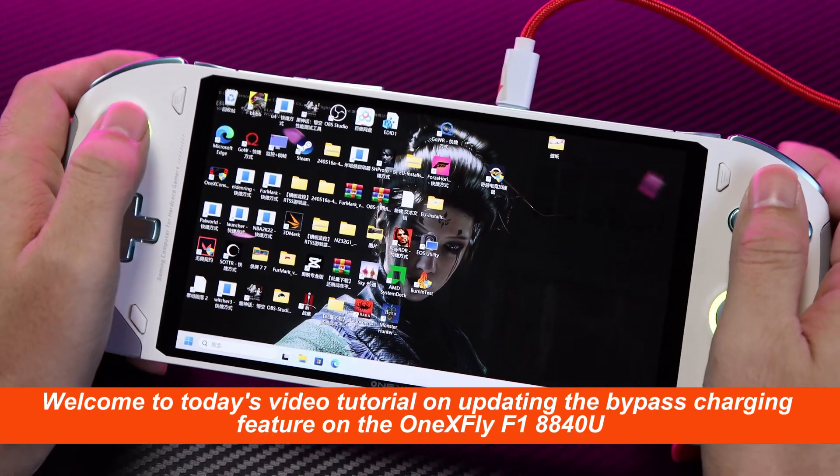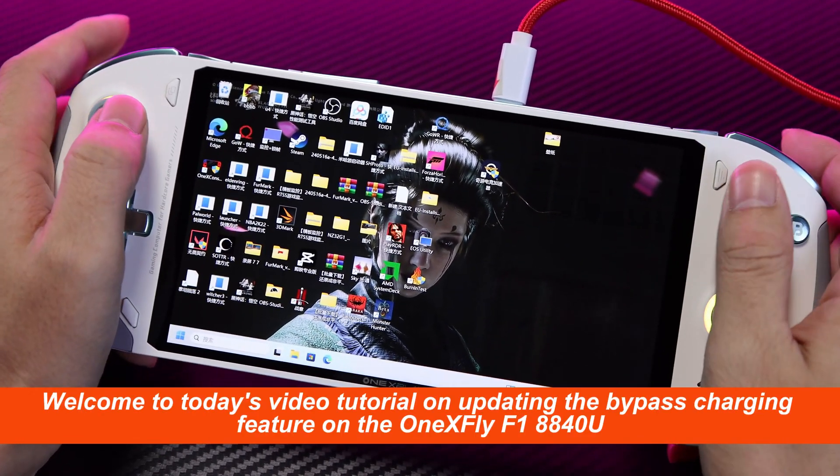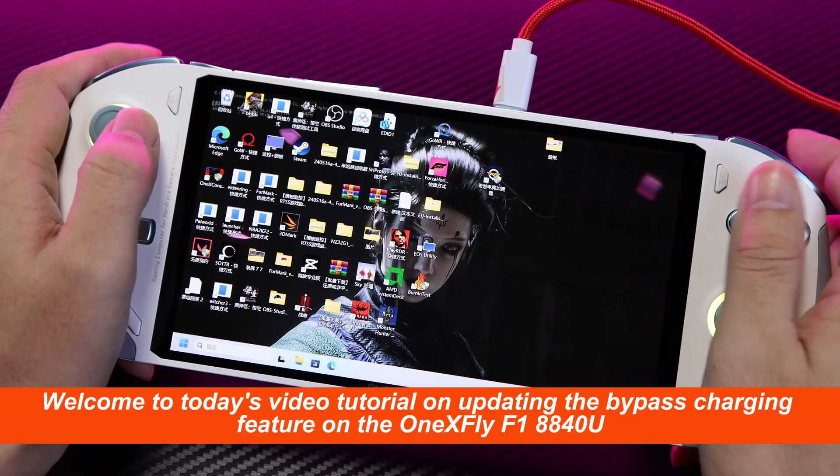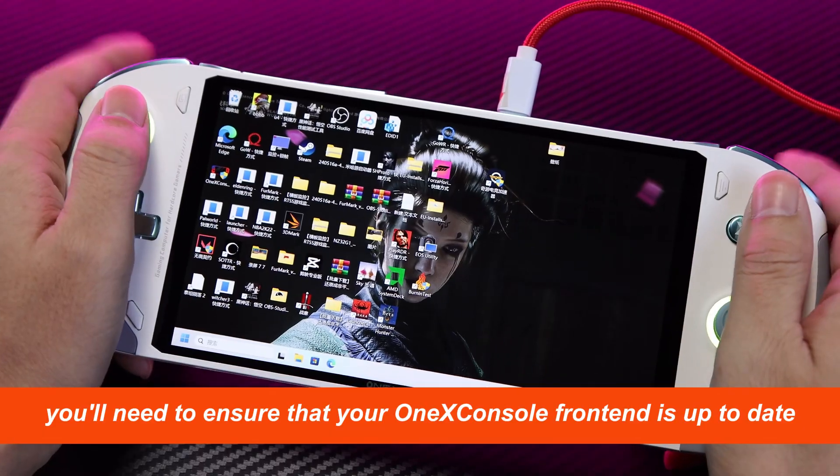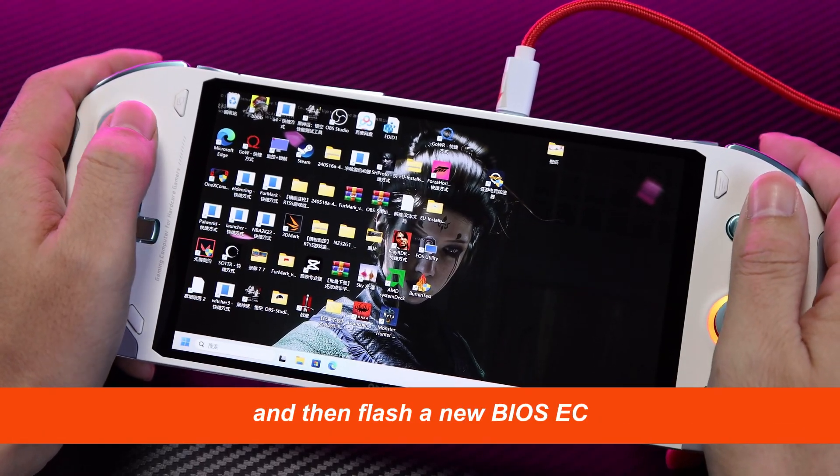Welcome to today's video tutorial on updating the bypass charging feature on the OneXFly F18840U. To perform this update, you'll need to ensure that your OneX console front end is up to date, and then flash a new BIOS EC.